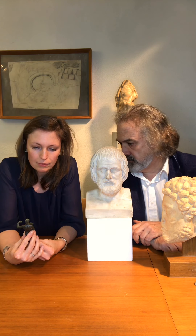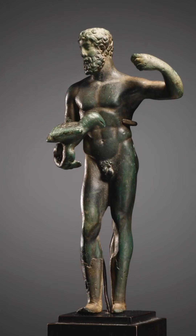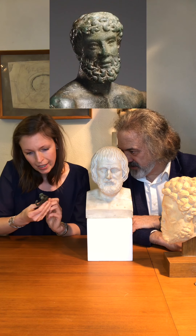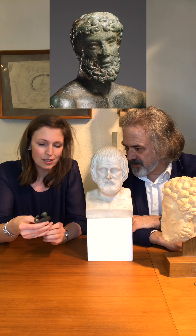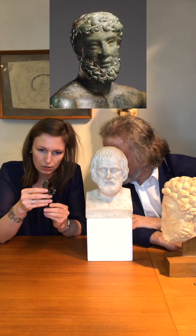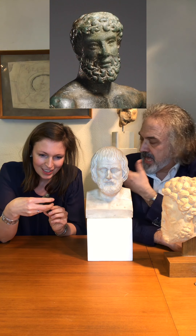I would like to say something about the object itself. It shows the god Jupiter, in a type which probably goes back to the Hellenistic period. As you know, the Romans copied a lot and took Greek types to redo statues. We were discussing this bronze a lot, because if you have a close look at the face you get the idea that there are some portrait features visible. It's very difficult to tell because the bearded man fits the Jupiter iconography, but really looking closely, the eyes are not idealized. He has a nose which is remarkable — it's individual.